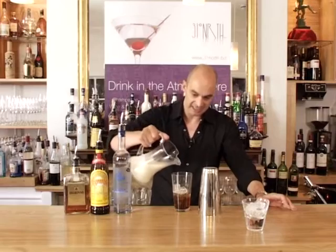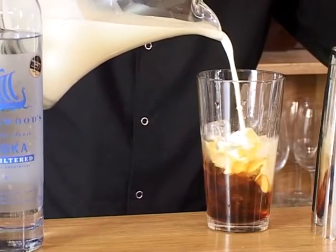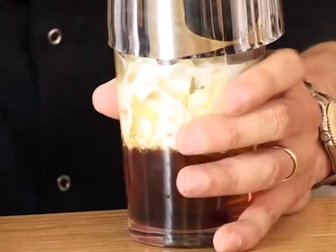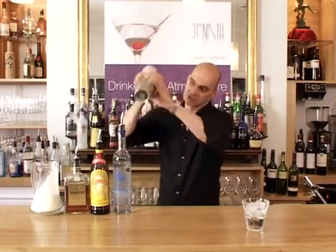Finally, it is a creamy drink so we're going to add the cream to it — again 25ml, so it's equal all the way: 25, 25, 25, 25. Put the cream back down, shake it on top and give this a good shake.